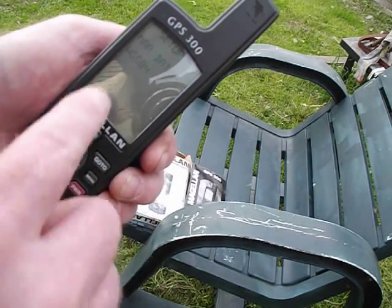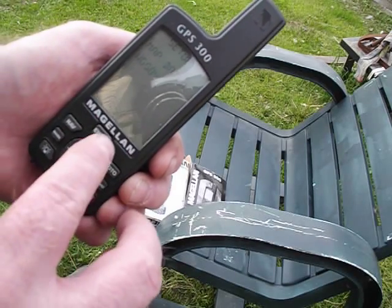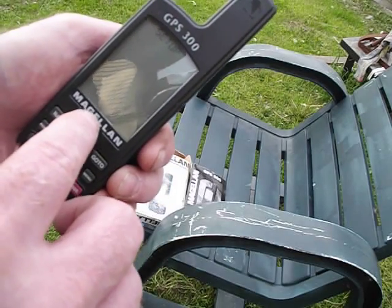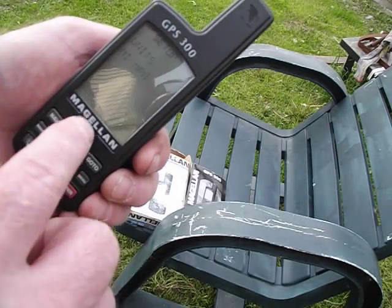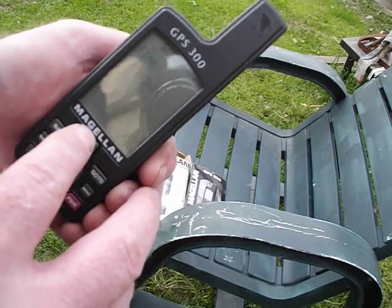Click enter again — map datum. WGS84 is what you're going to want, unless you're in Europe or somewhere else — you can change these. Units is miles per hour, unless you want kilometers. I've got it on 12-hour time.